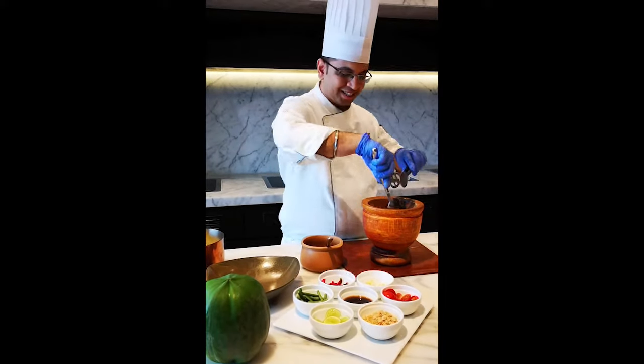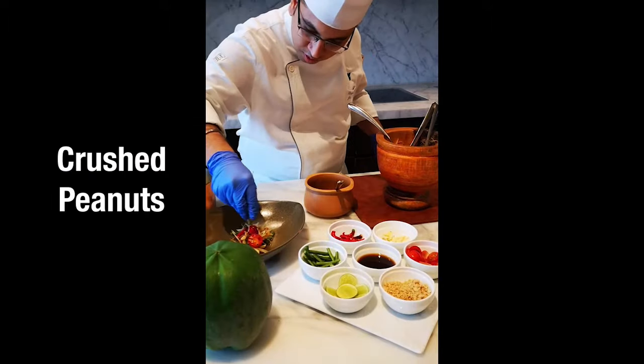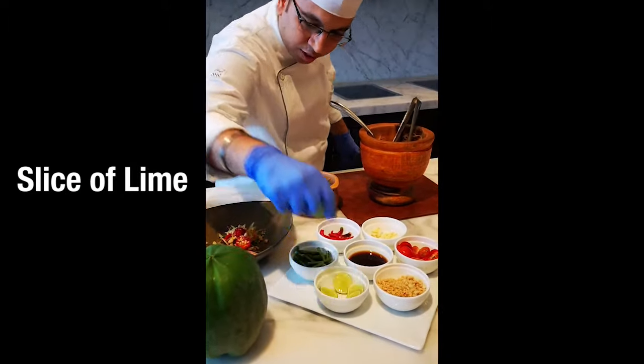Toss the salad well with all the ingredients and the dressing. Garnish with some crushed peanuts and a slice of lime.